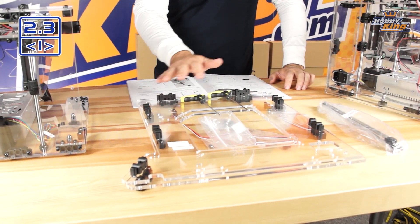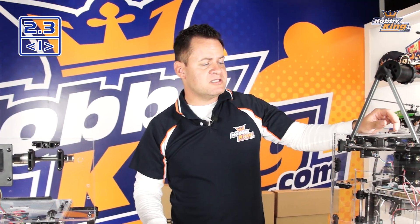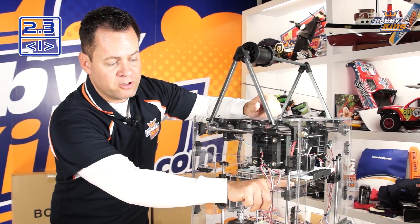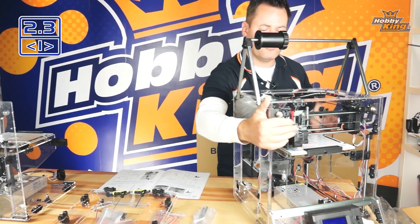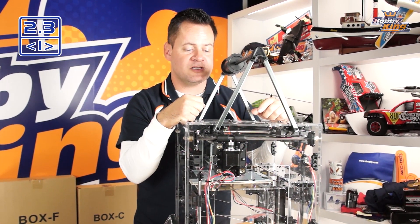This next part covers section 2.3 in the manual and all related steps. You're going to need the side panels from box F and some hardware accessories from box G. This section covers installing the side panels, which involves the upper front support rails for our print platform, the power receptacle on one side, and the limit and homing switches on our right side.